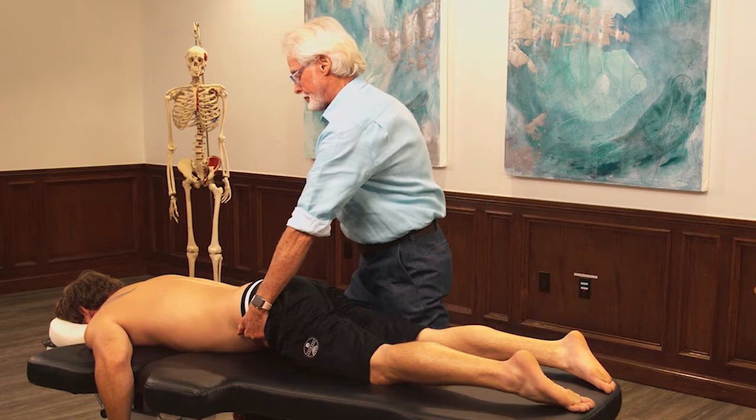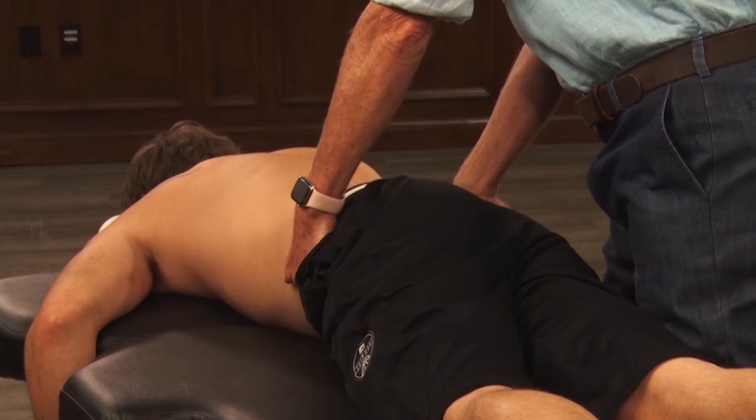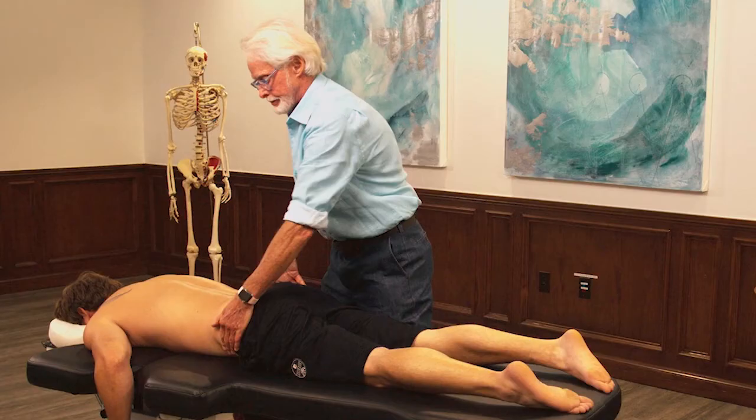I come over standing on the client's right. My left hand comes over under the ASIS, my right hand comes on the posterior sacroiliac spine so I can get a nice rotation. Notice how I use my entire body — I just lean back and pull up that left ASIS to check how much left rotation he has there.